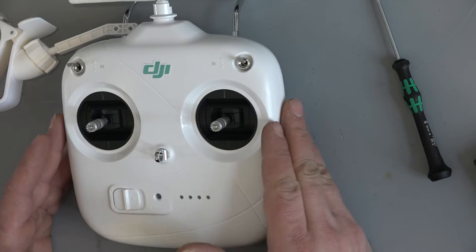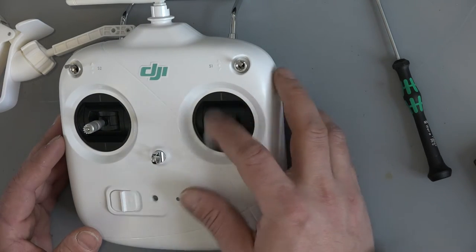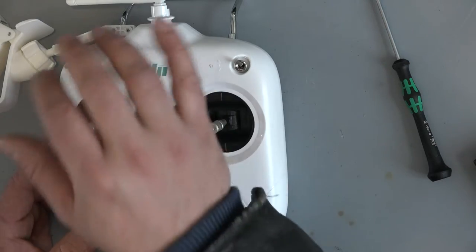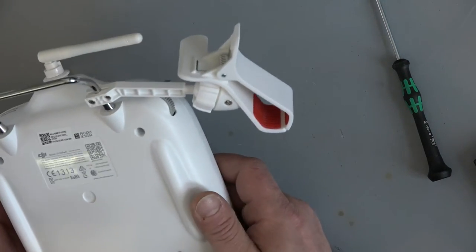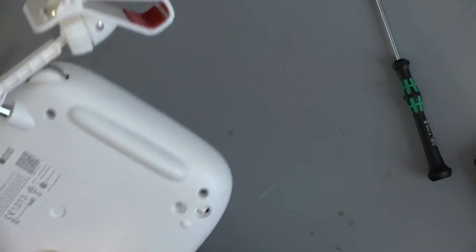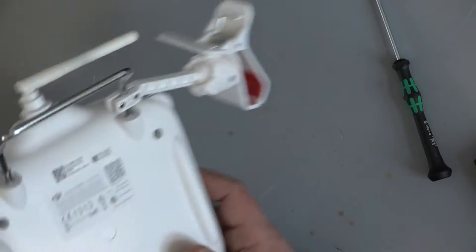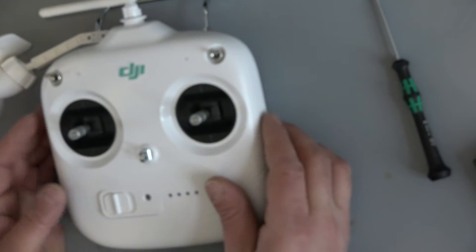Oron has some kind of problem with this DJI remote controller. He got from us a really nice DJI drone to fly with it. He said he can fly about 400 meters, 300 meters, something like this. And then the signal gets really weak.